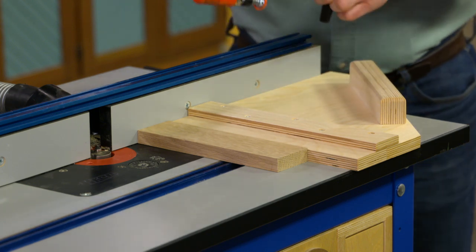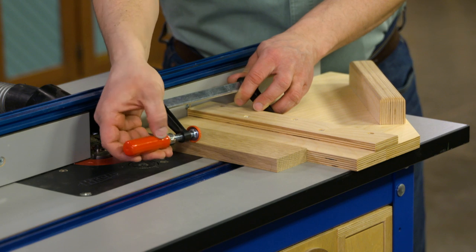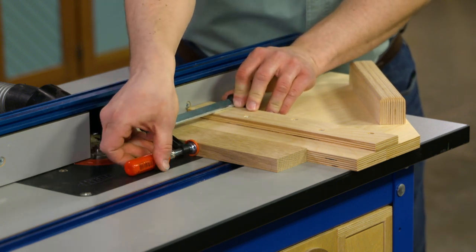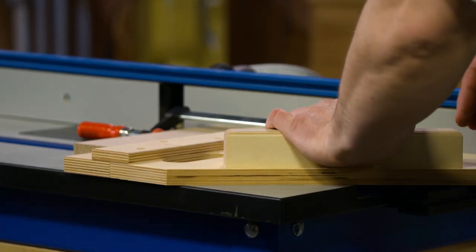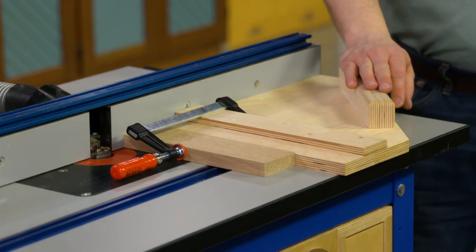A couple of slots on the front mean that I can clamp the workpiece in place so it's not going to shift about in the middle of a cut. Another thing that I like about it is that there's a wide handle on the back that keeps my hands well away from the bit while I'm making that cut, so it adds a little bit of safety.